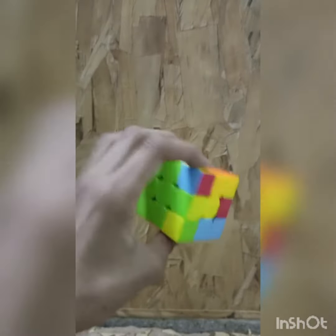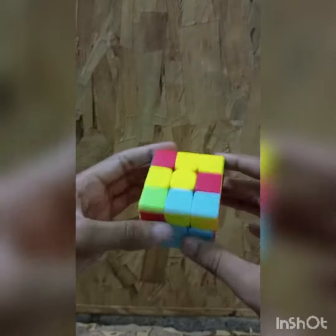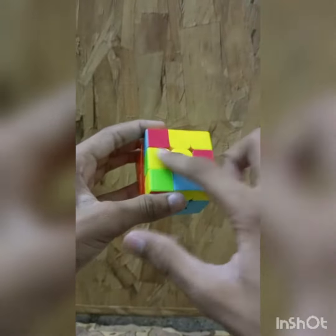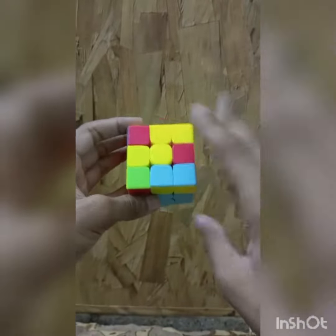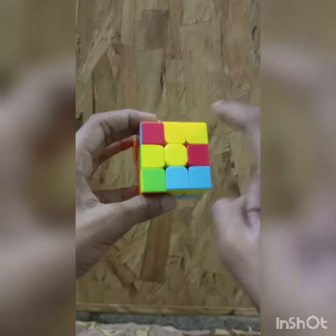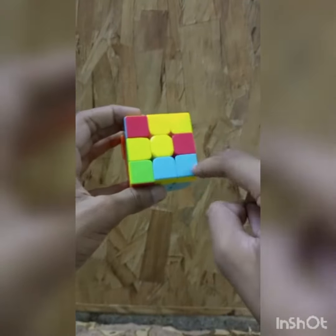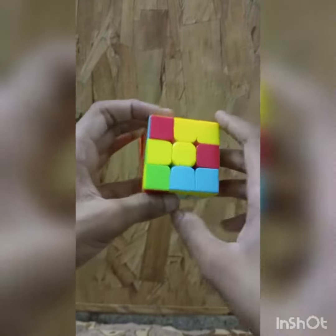Welcome back to the Rubik's cube video. In the last video, we solved the second layer. Now we have to make a plus on the top. There are three states your cube should be in. The first state is that there's a V formed — corner pieces don't count, only these edge pieces.